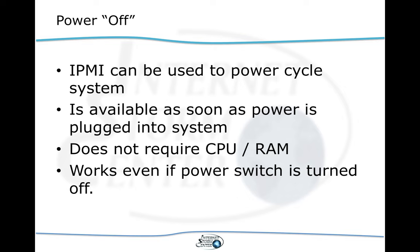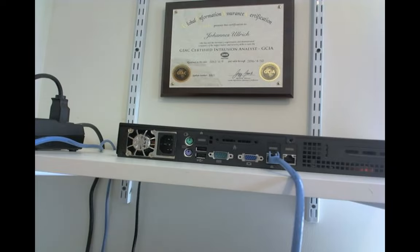That's why IPMI works without actually having power applied to the system. You still need to have it plugged in — you just don't need to have it turned on. Let's look at a real system. I have a little server micro box that runs on an Atom CPU and actually implements IPMI. It's currently not plugged in.